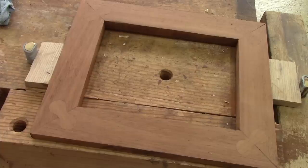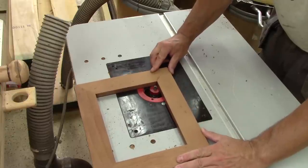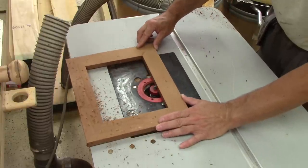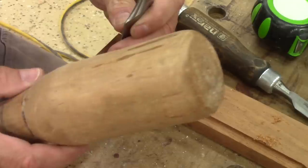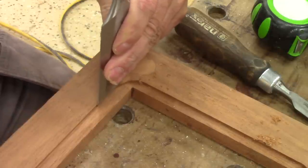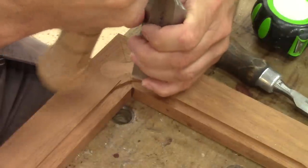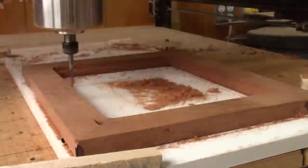And here's the final result — not bad. Right away, I can cut a rabbet on the back for the glass and the picture. But I noticed pretty quickly that if I had cut the rabbet with the CNC while doing the pockets, it would have taken way less time. And after that, it's a go — it's time to cut the picture frame's shape.